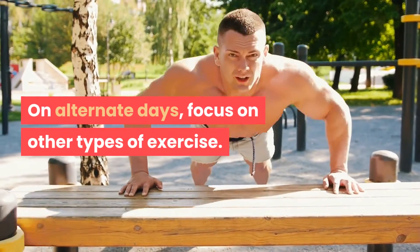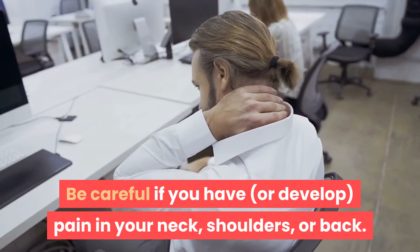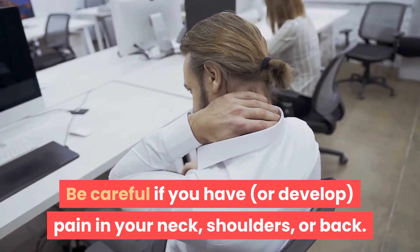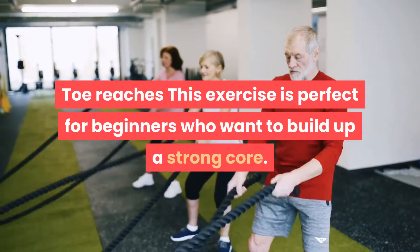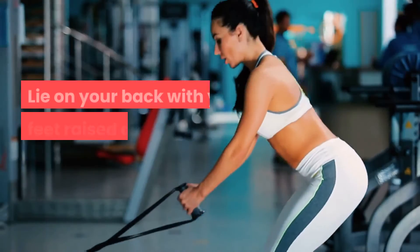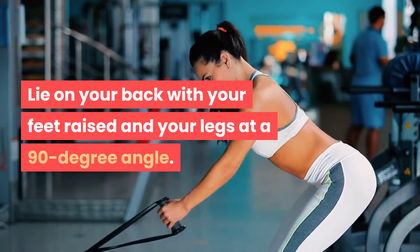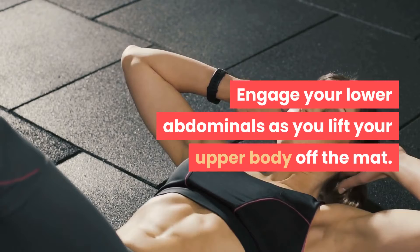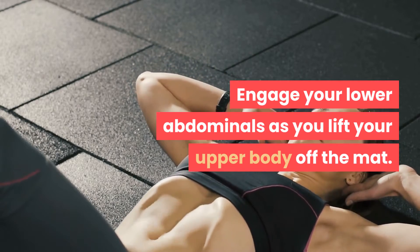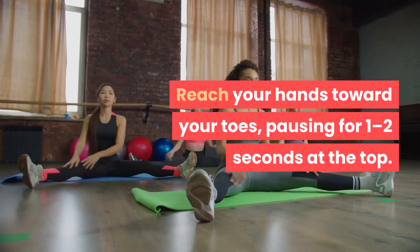On alternate days, focus on other types of exercise. Be careful if you have or develop pain in your neck, shoulders, or back. Toe reaches: this exercise is perfect for beginners who want to build up a strong core. Lie on your back with your feet raised and your legs at a 90-degree angle. Engage your lower abdominals as you lift your upper body off the mat and reach your hands toward your toes, pausing for 1 to 2 seconds at the top.